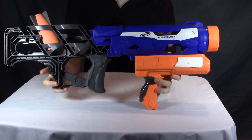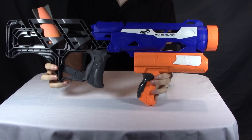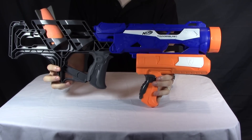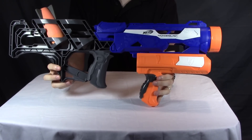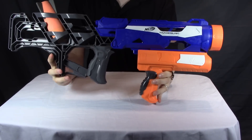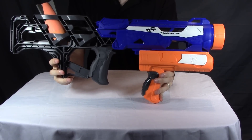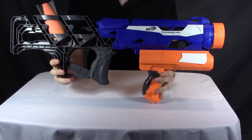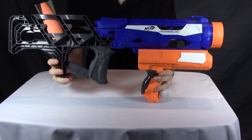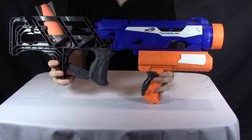Speaking of which, that brings us to the range test, because I want to know how well this thing does out in the real world. In the range test I fire it flat, and I also use this bit to fire some angled shots, just to see what this thing can do. Make sure to go on and check that out. There you have it — this is the Nerf N-Strike Thunderblast. As always, thanks for watching.